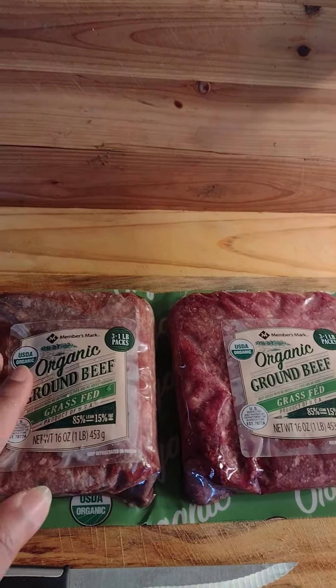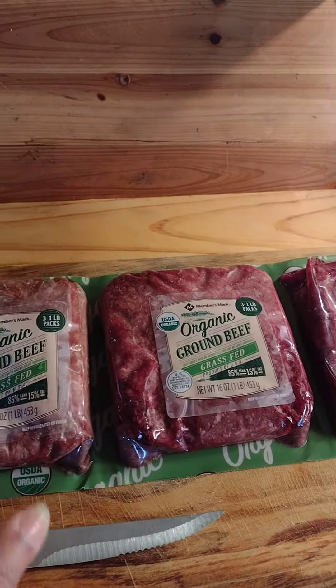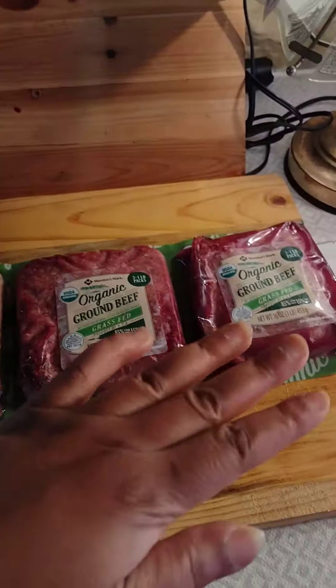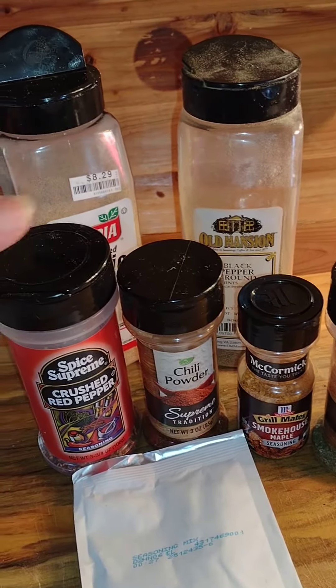Okay, let's make my beef burgers. I have three packs of organic ground beef, grass-fed. Let me show you how I make this dinner. Here's what you need for the beef burgers.